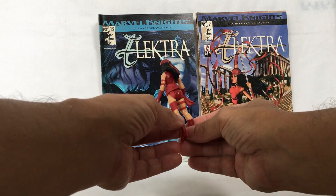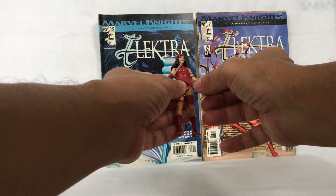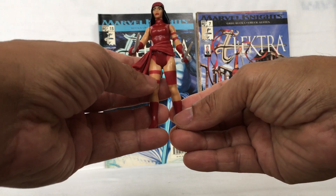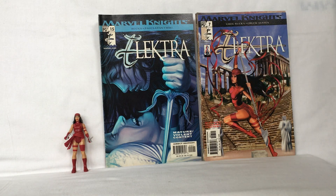Turn her around. As a basic action figure, the leg moves forward and back this much, the arm twists here and moves all the way around, and the head moves. This is the basic action figure of Electra. Here is Electra in a comic.